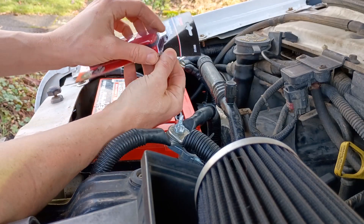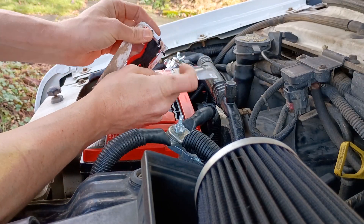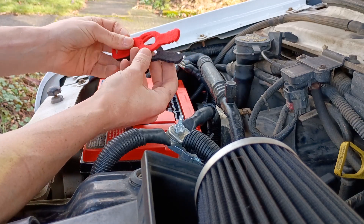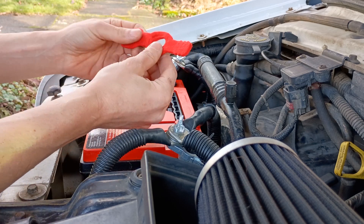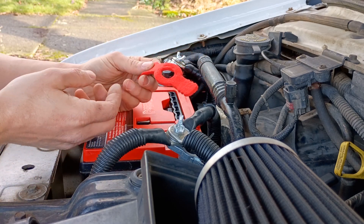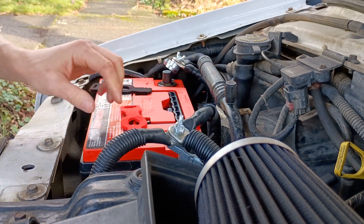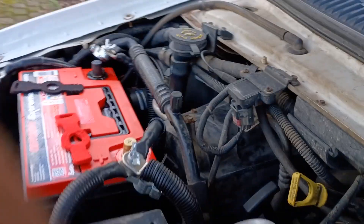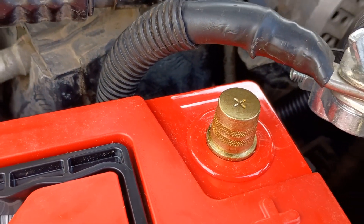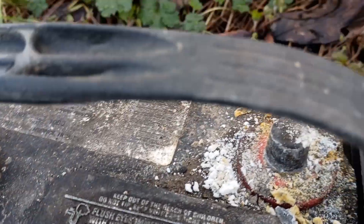I got these terminal protectors — these are the fancy ones that go up and over and wrap around. They were the same price as the simple ones, so if they're not gonna work on my terminals I'll just trim them. But these are gonna help keep the posts from corroding over time, so we'll just toss those on there. Look at that post — that is vastly higher quality than what we were dealing with before.